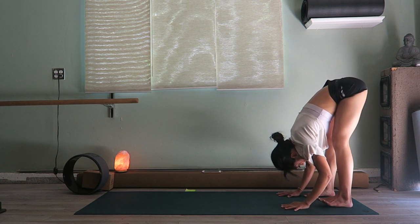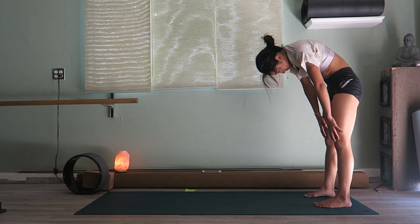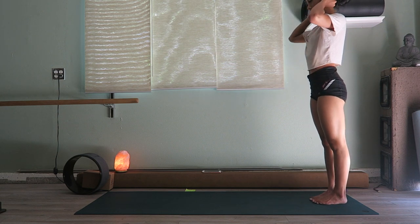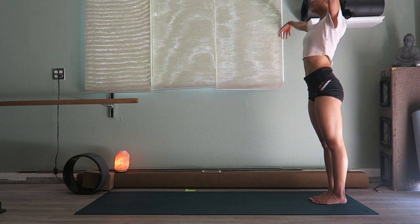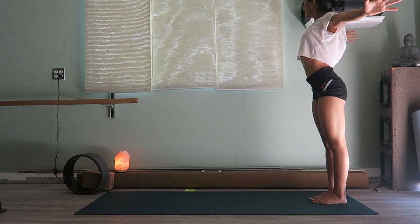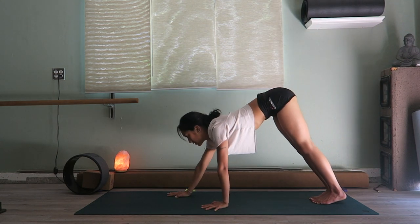Walk your hands back for another forward fold, rise all the way up vertebrae by vertebrae, and bring the feet closer together. Raise the arms all the way up on an inhale, and exhale swan dive all the way down, walking the hands back toward the front of the mat.